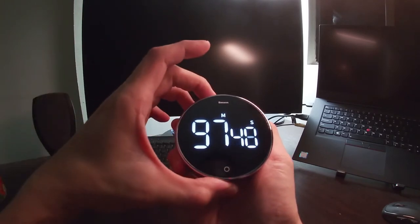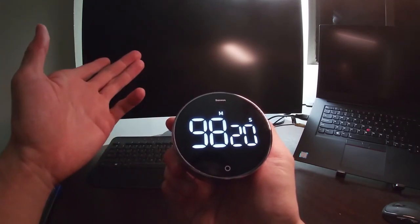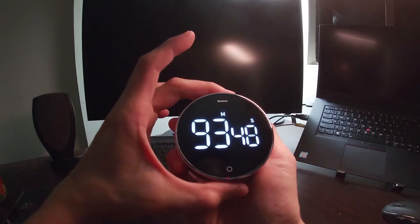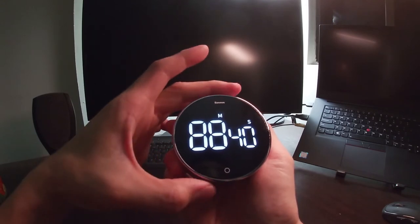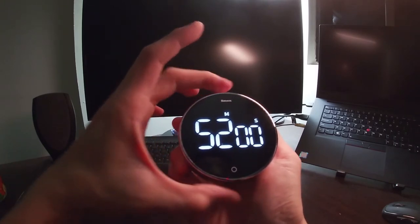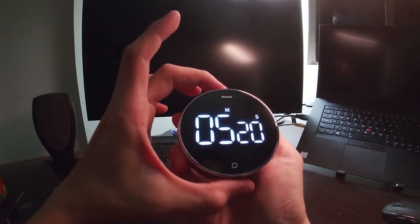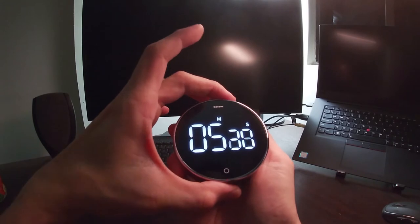When you pause it, that's when the rotating bezel kicks in again to adjust the time. To set the timer, you don't have to go all the way from seconds up to minutes — that would take a very long time if you want to go from 90 minutes to 5 minutes. What you have to do is rotate the bezel slightly faster and it goes right into the minute mode. For example, to set 5 minutes and 30 seconds, rotate fast to the minutes, pause for a while, and the function will go back into seconds so you can adjust the seconds.